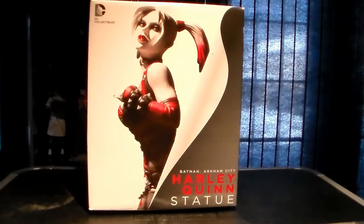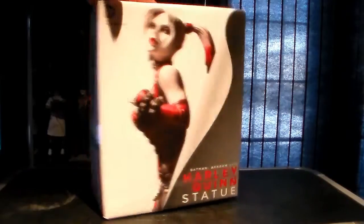When I first saw the packaging, I was surprised because it looks very similar to the New 52 CoverGirls of the DC Universe. I thought it was part of the line, but I guess not — it's its own thing.